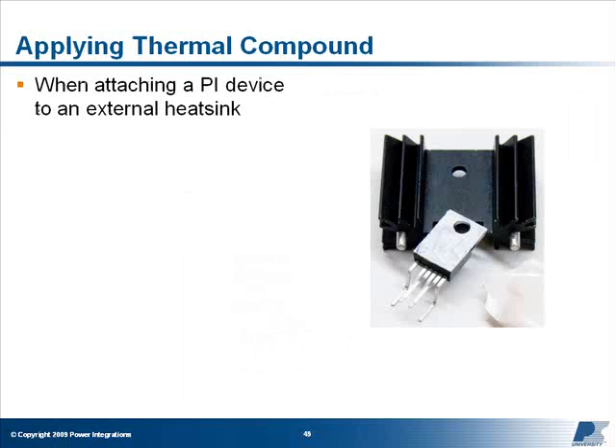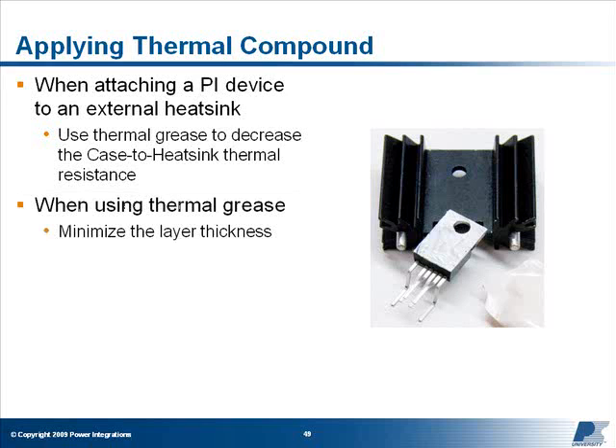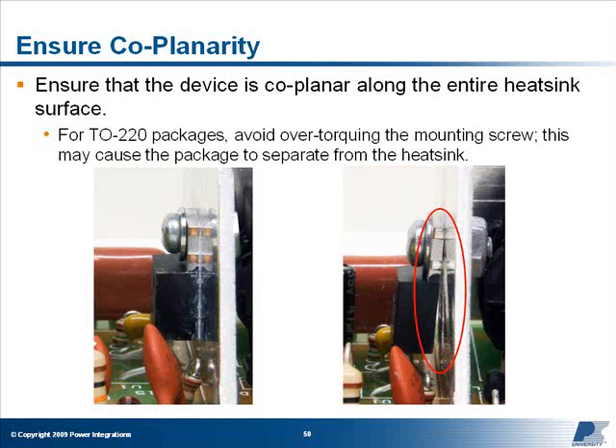When attaching a Power Integrations device to an external heat sink, use thermal grease to decrease the thermal resistance between the case and heat sink. When using thermal grease, be careful to minimize the thickness of the layer, as a thick layer will reduce heat transfer between the surfaces and increase the device temperature. Also ensure that the device is coplanar along the entire heat sink surface. For TO220 packages, avoid over-torquing the mounting screw, as this may cause the package to separate from the heat sink.